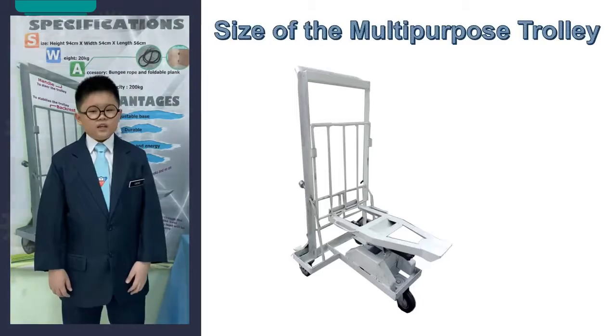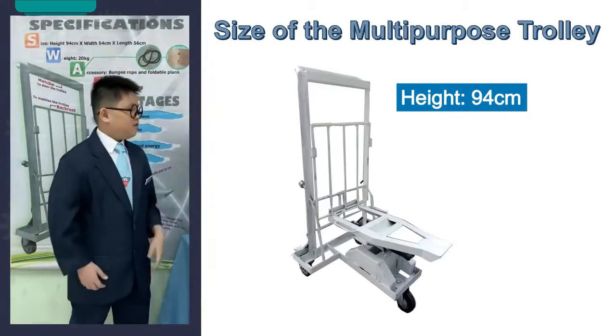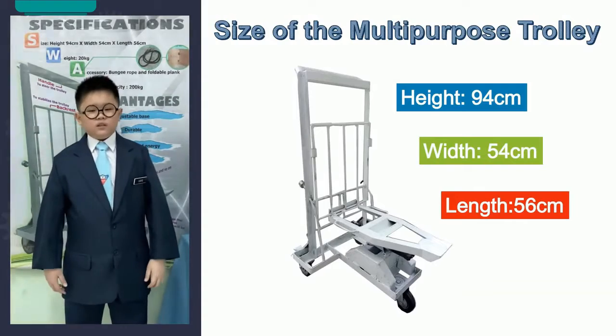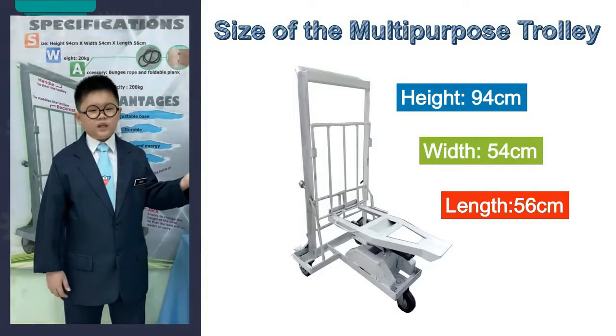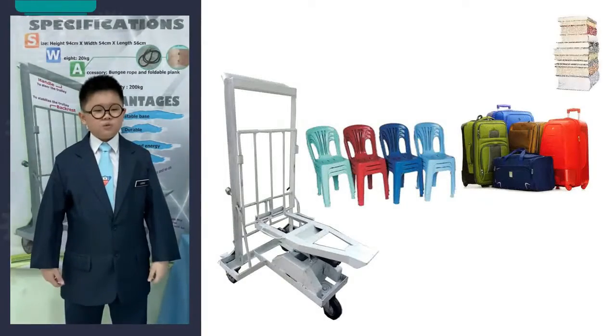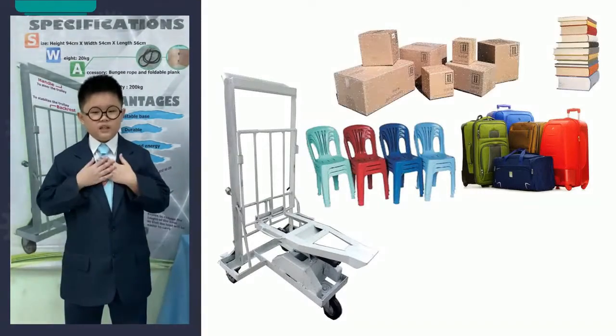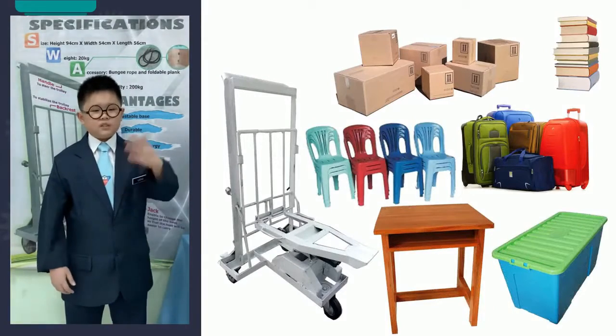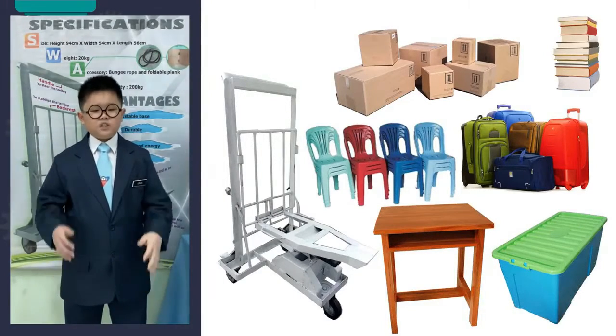The size of the multipurpose trolley is 94 cm high, 54 cm wide and 56 cm long. The size of the multipurpose trolley fits perfectly the size of chairs and tables in government-aided schools, which are the main targets that we studied. Also, the multipurpose trolley could also be used to carry boxes or cargoes which are of a similar size.